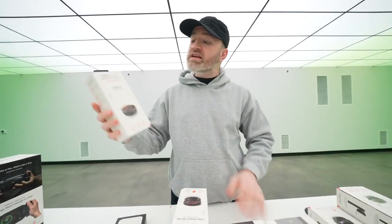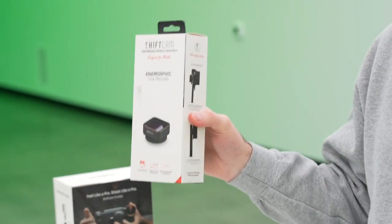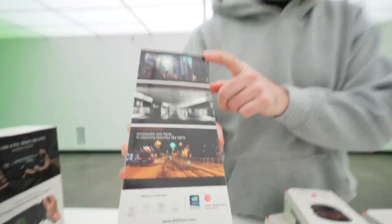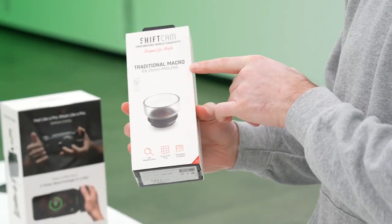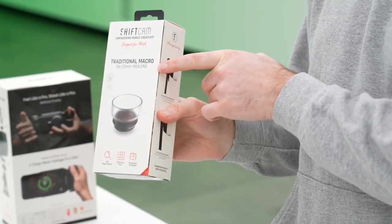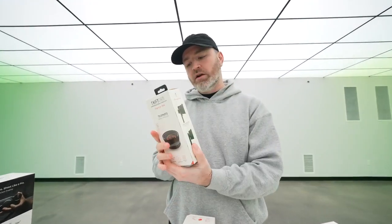This lets you get closer. Crazy wide fisheye, 230 degree Pro lens. Anamorphic 1.33x Pro lens — get those lens flares. Traditional macro, which is 10x or 25mm. And there's a telephoto 60mm Pro lens.